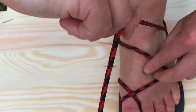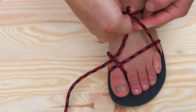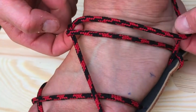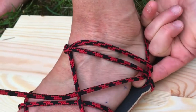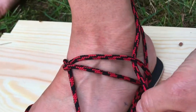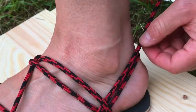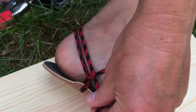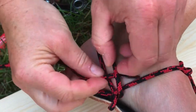Now you have this lace here — this is the front lace. It comes on top, like this. Come here, over the back one, to the front. Now inside the loop, so everything is very flat — otherwise you can get blisters here. Come around on top, then come here to the back, in between.